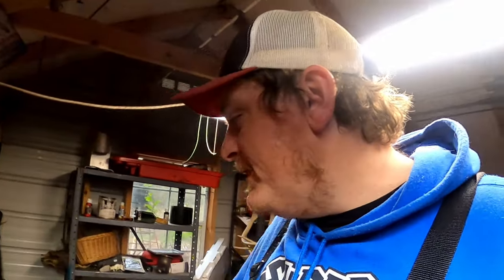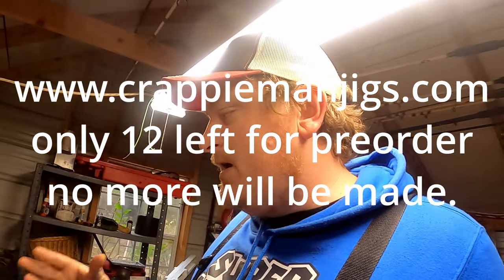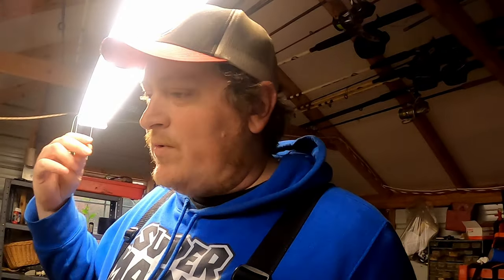Before we hop into explaining all the colors, I want to mention the website CrappyManJigs.com — we are still taking pre-orders for the master jig head kit. This is the video I wanted to make to explain why this kit is so important. Every jig head is hand-painted by me, one by one, put into my oven, and cured so it is chip-resistant. Pre-orders ship November 26th.